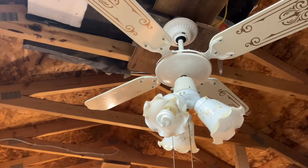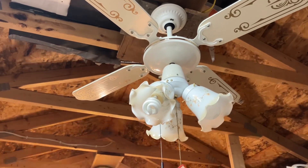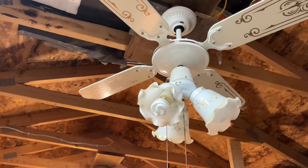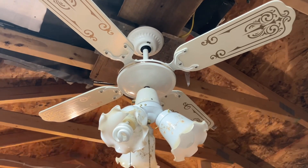Hey y'all, this is me, vintage ceiling fan collector, back with a ceiling fan video. Today it's a rainy day and we're in the middle of a tropical storm, but despite the rain, here we have an SMC Laguna that I got a couple weeks ago from Goodwill.